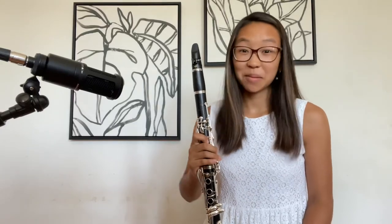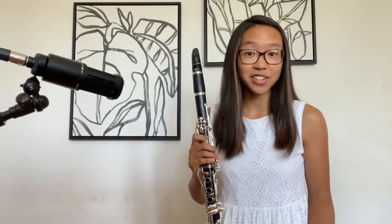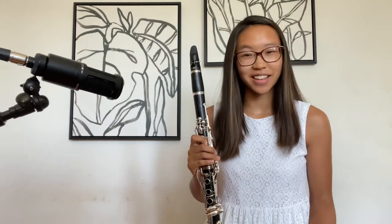Hey guys, it's Irene. Welcome back to my channel. If you haven't watched my last video on how to play high G and three new pieces, go check that out.